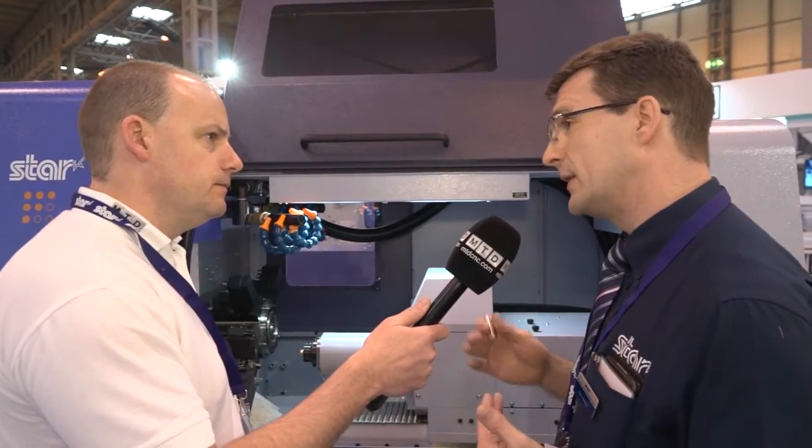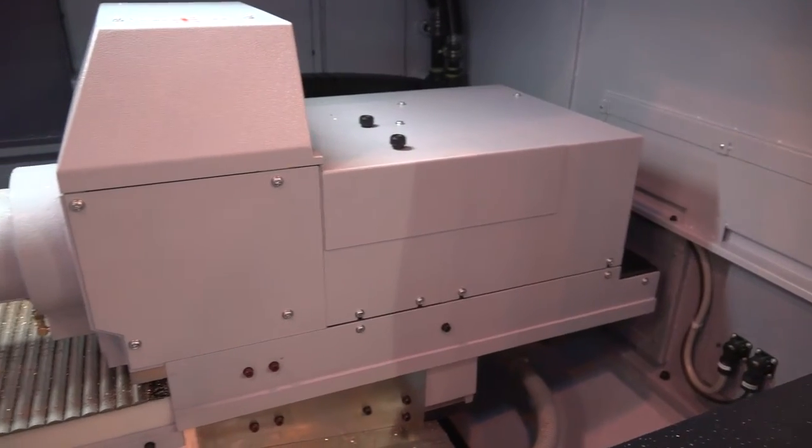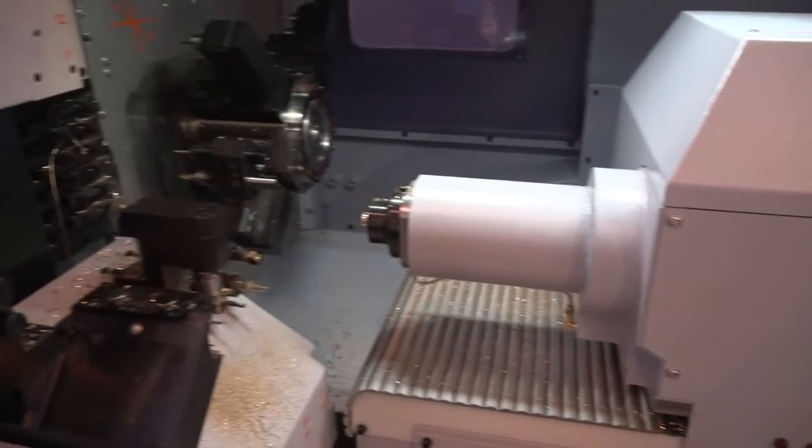What about guide bush and non-guide bush? Absolutely — this machine can change between the two. In non-guide bush mode we can do parts up to 50 millimeters in length, and in guide bush mode we can process in a single chucking up to 205 millimeters.